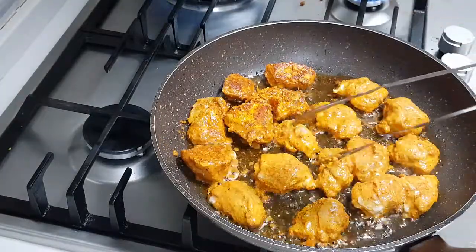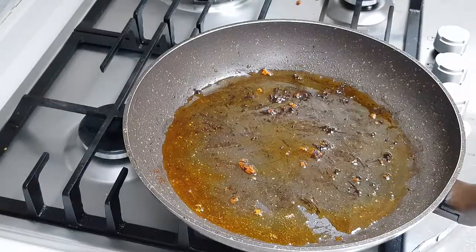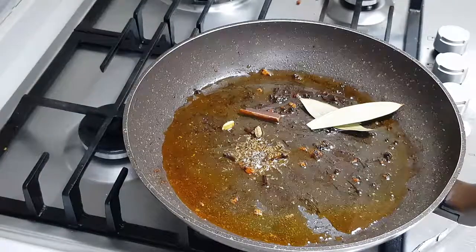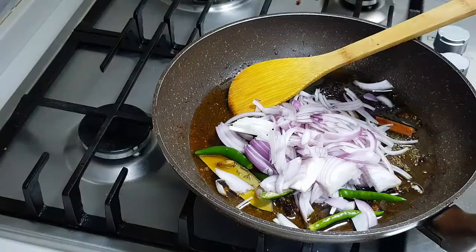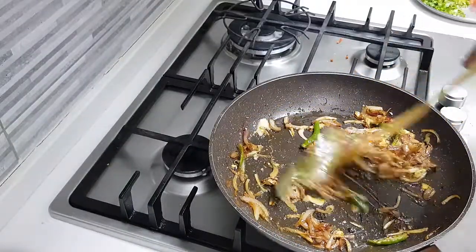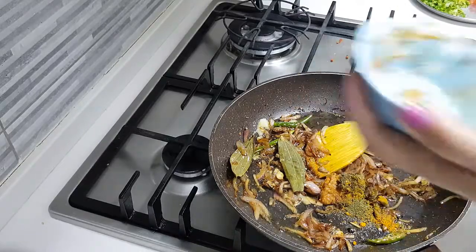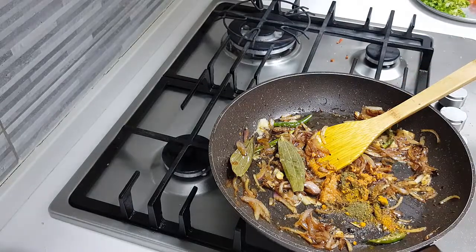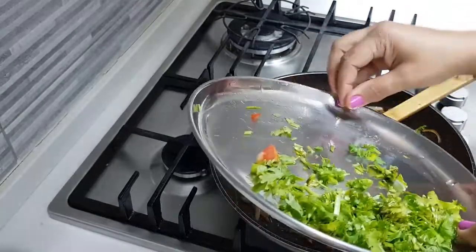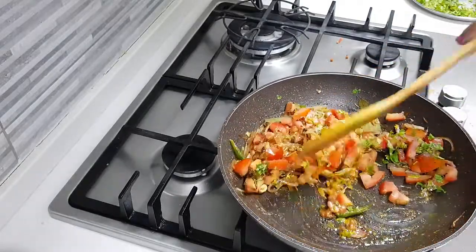I'm taking out the chicken — I've got that charred effect already. I've added two more tablespoons of oil to the same pan, then added the whole garam masala. Now adding the onion, then a small teaspoon of ginger garlic paste mixed in well. I'm also adding the leftover marination from the bowl along with the masala powders. Then I'm adding the tomatoes and a little coriander leaves, and sauteing this masala well until the tomatoes are cooked through.